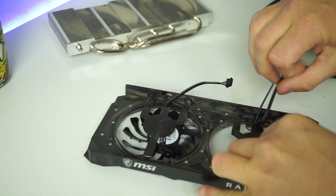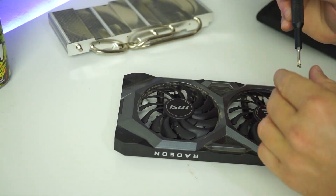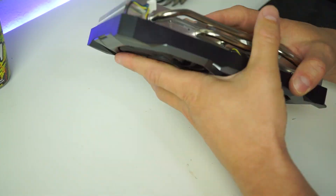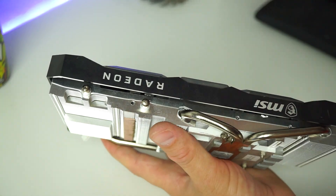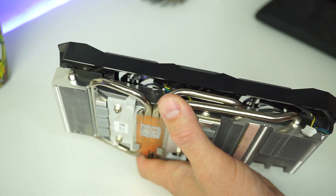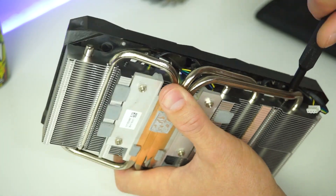Do this in reverse order to install the new fans — feeding the wires through, cable managing them, and plugging them into each other. Then take the fan shroud and put it back onto the heat sink, reassembling the cooler by putting the four screws back in. If you forget which way it goes in, don't worry — it only goes back one way.